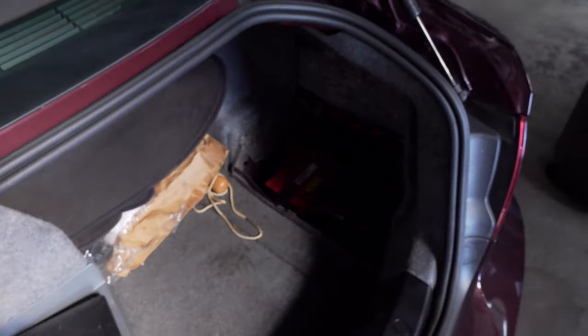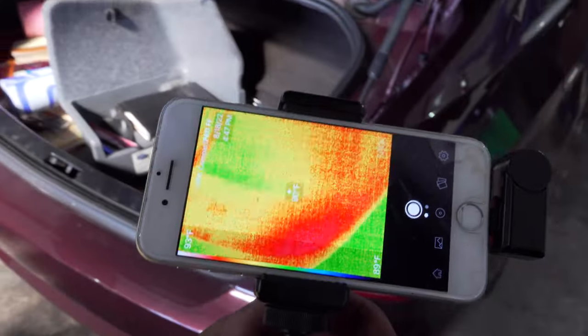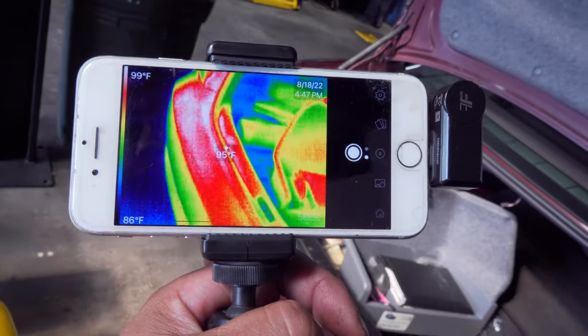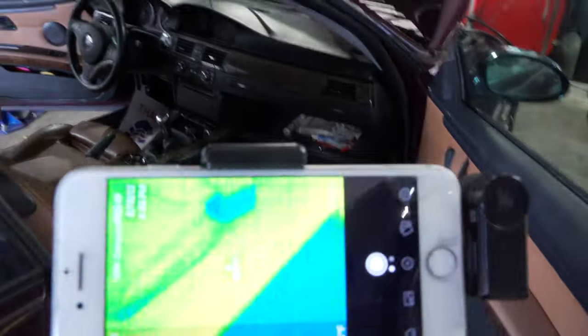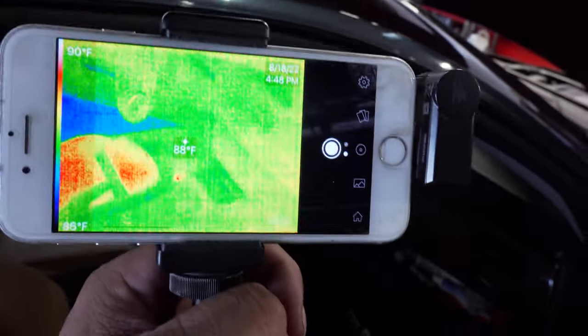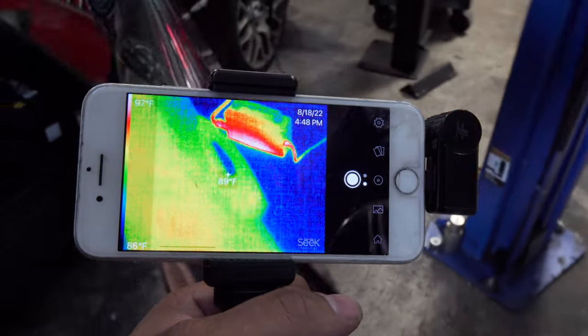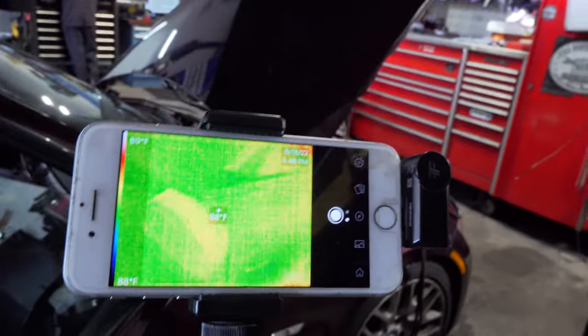The FLIR Seek Compact Pro — I like that clarity. Our battery there for the most part looks pretty good. I don't see any electronics over here, and that bright spot is just the sun hitting it through the sunroof. So I think we found our draw. Now we've got to look at the wiring diagram, take a look at the circuit, and see what could possibly be commanding that thing on. Our defroster is stuck on — let's go take a look at some diagrams.